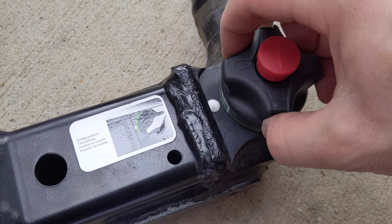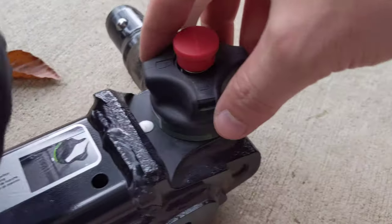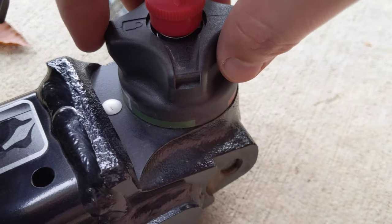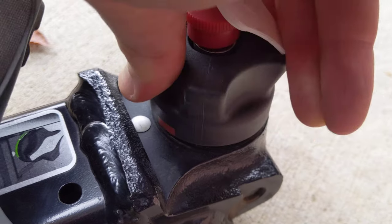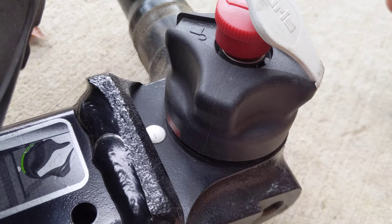What that lets you do is pull this out a little bit. So you pull it up, and then twist it so that the red is next to that white thing.